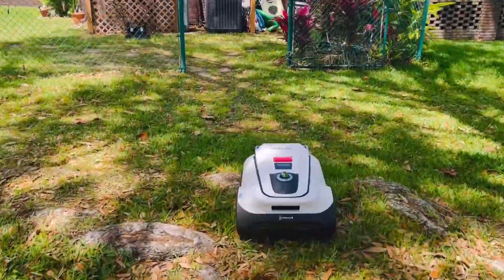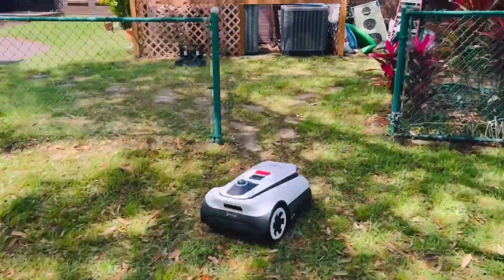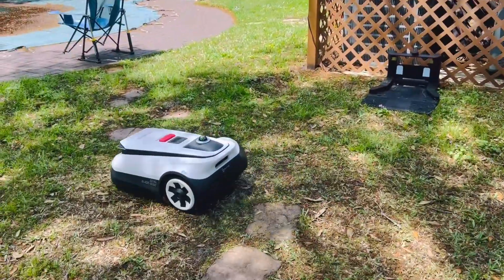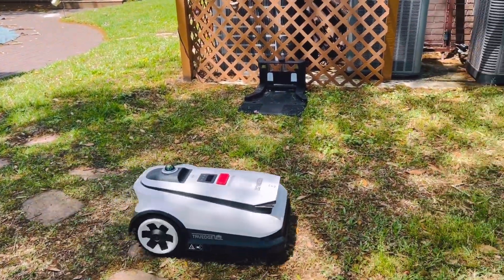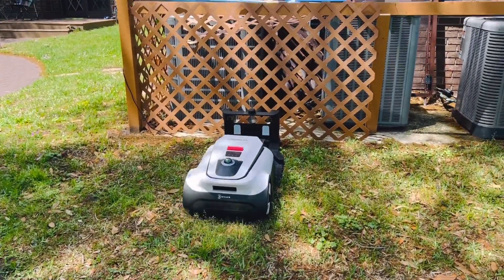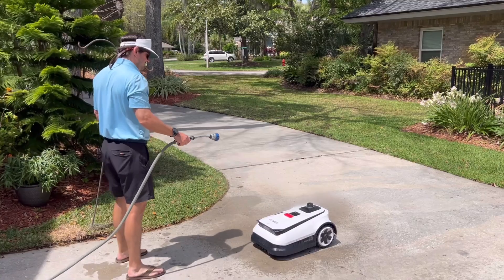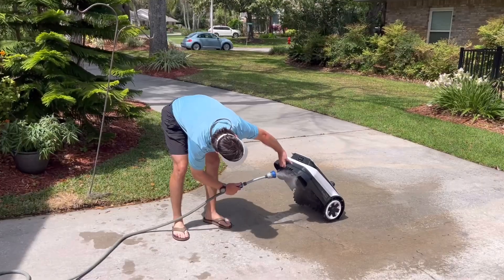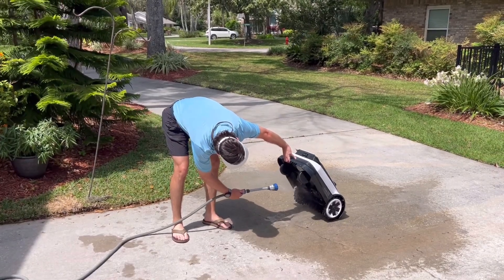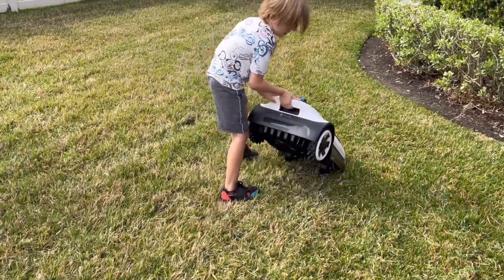When the battery is low, the robot will return to the charging station. It has super fast charging capabilities and is able to fully recharge in only 45 minutes. Once the mower is fully charged, it will then automatically continue mowing. If it gets a little dirty while mowing, just spray it down with a hose and you're good to go again. Some of the safety features include drain detection and auto-stop when lifted.